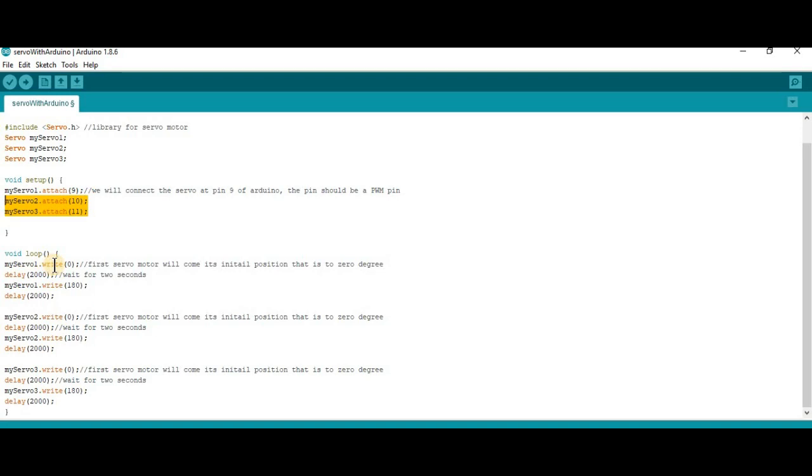In the void loop, myServo1.write(0) moves the first servo to its 0 degree position, then it waits 2 seconds (delay 2000), then myServo1.write(180) rotates it to 180 degrees, and it waits another 2 seconds. Then myServo2.write(0) brings the second servo to 0 degrees, waits 2 seconds, rotates to 180 degrees, and waits 2 seconds. Then myServo3.write(0) brings the third servo to 0 degrees, waits 2 seconds, then rotates to 180 degrees, and waits 2 seconds.